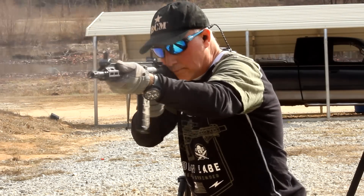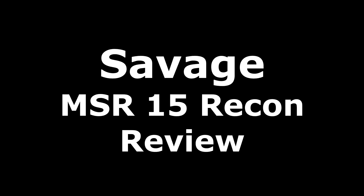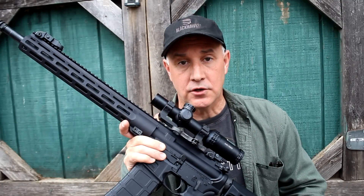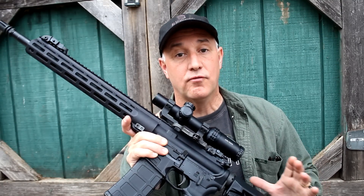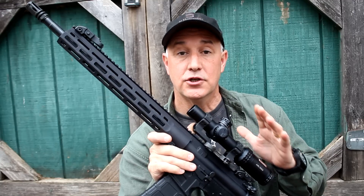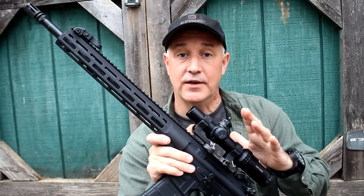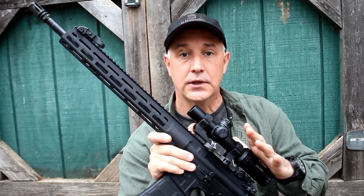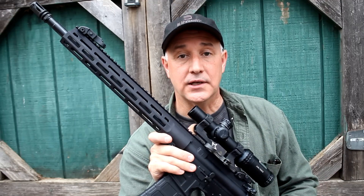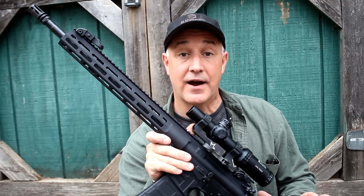The Savage MSR Recon. Savage Arms has been making firearms for well over 100 years. One of the things that Savage is known for is their accuracy. There are a number of processes that Savage uses to ensure really good accuracy — whether it's their rifling, whether it's their centering of the bore with the bolt and other things. They've just been very well known for that accuracy, and they're a pleasure to shoot. Savage is also typically a very reasonably priced firearm.